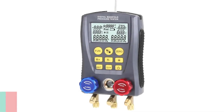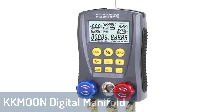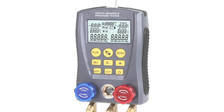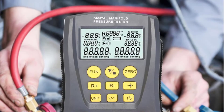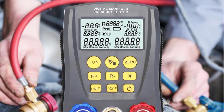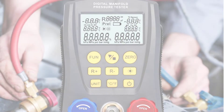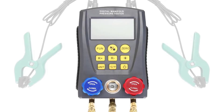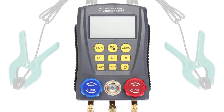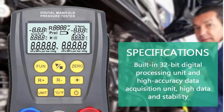Number 2: KKMOON Digital Manifold Gauge. The KKMOON Digital Manifold Gauge is a vacuum and pressure gauge, temperature gauge, and manifold gauge which measures the pressure of air, water, petroleum, and many other gases. It comes with a large LCD screen and a high-precision pressure sensor, making it easy to read and convenient to use. It has been used in refrigeration systems, air conditioners, vacuum conveying machines, oil pipelines, petroleum and chemical industries, water supply, fire protection, and other fields.